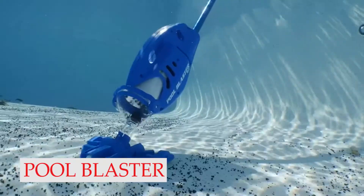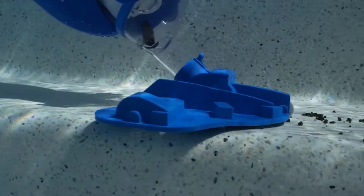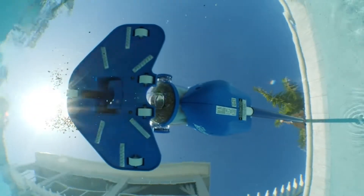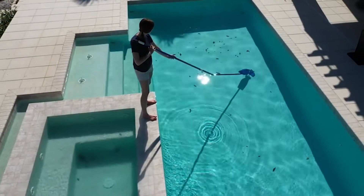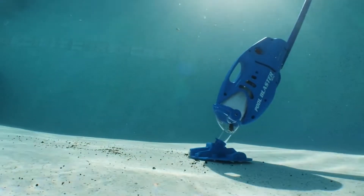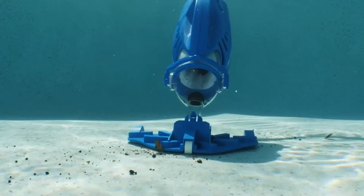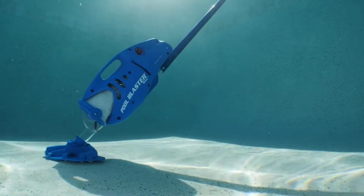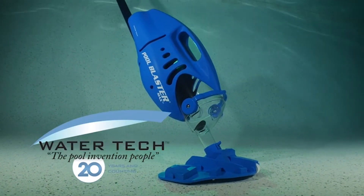Number 3: Pool Blaster Max Cordless. Many pool vacuums require power from a pump for activity, yet this model removes the issue of hauling a hose around, because of its battery-powered plan. It has a rechargeable lithium-ion battery that delivers up to one hour of vacuuming per charge, allowing you to clean your entire pool or just quickly clean up a couple of spots. This pool vacuum sucks up both large and small debris, caught in its catch chamber and filter bag, which you empty when done cleaning. The vacuum head is equipped with brushes to help work up sand, soil, and other fine particles, and the unit is compatible with any standard pool pole.